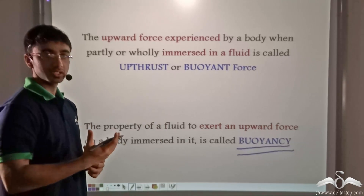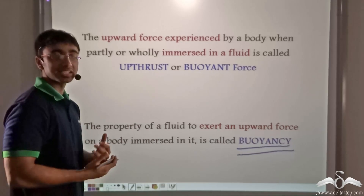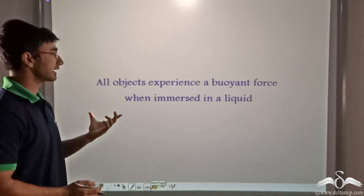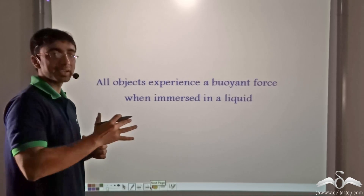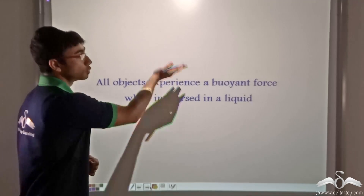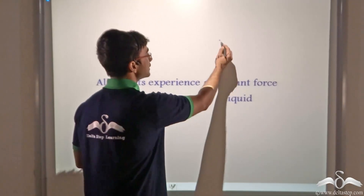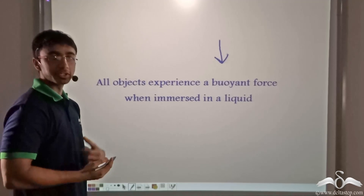Buoyancy is not clearly visible in the case of gases, but as seen in the case of liquids, it is very easily understandable. All objects experience a buoyant force when immersed in a liquid, irrespective of which object we consider. Even an object that sinks also experiences a buoyant force, but in that case the net force is downward because the weight is greater than the buoyant force.